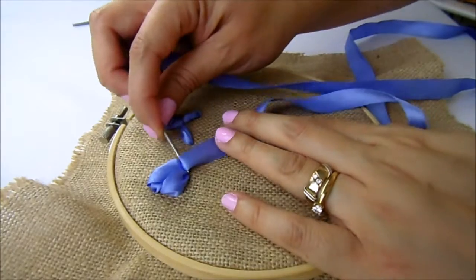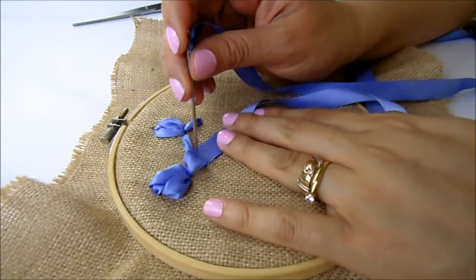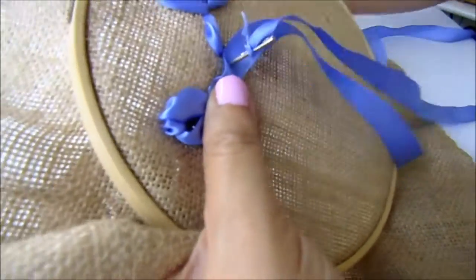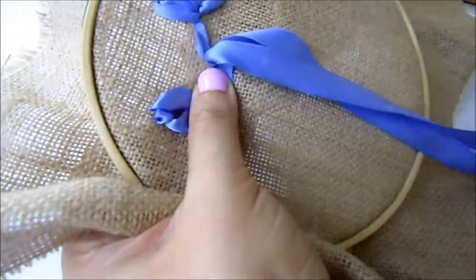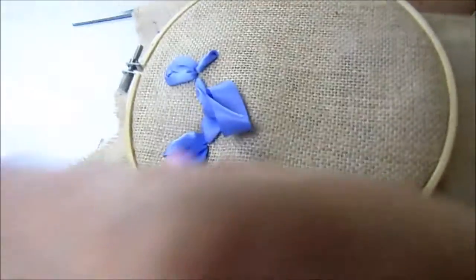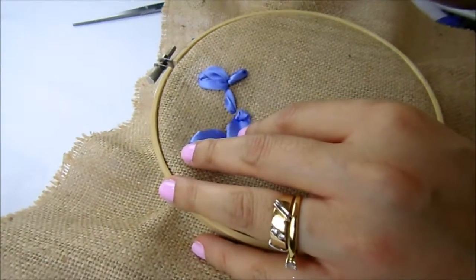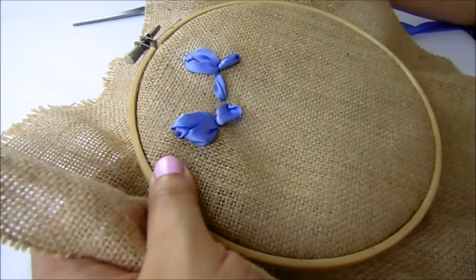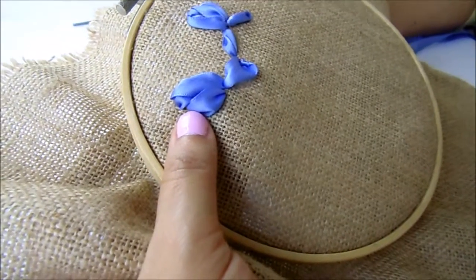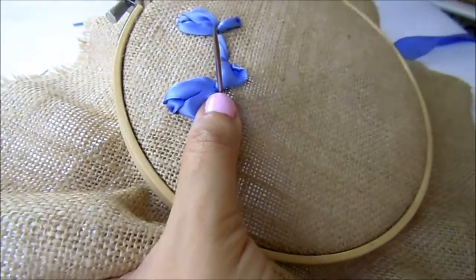Here we are doing it. Don't forget to let the ribbon a little loose, and then insert in the center of the white of your ribbon, going over it. Don't pull too strongly.